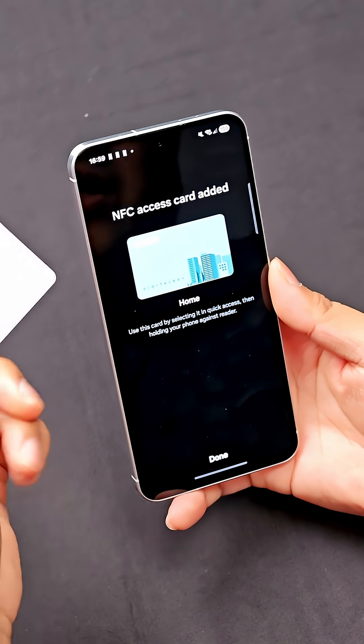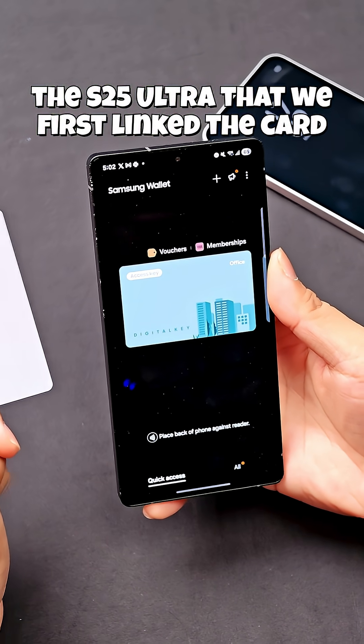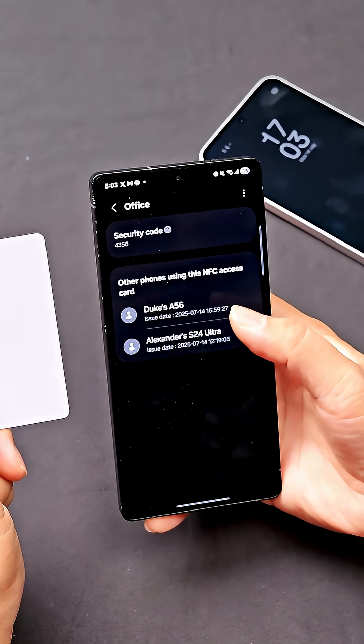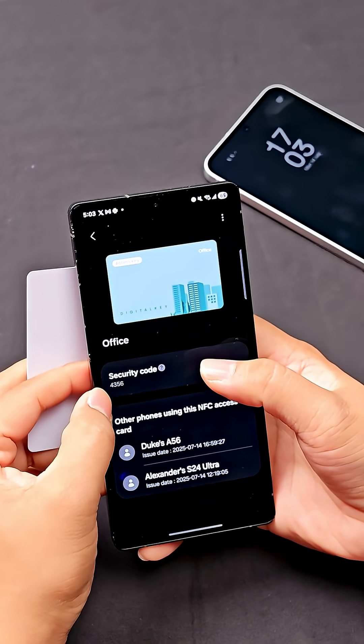And voila, officially now this card is already in this phone. This is the Galaxy S25 Ultra that we used to set up this card initially. Clicking into this, at the bottom here, we'll be able to see the A36 that we copied this card into earlier, and also other users that have access to this card. And just in case you forgot the security code, you can always refer to this.